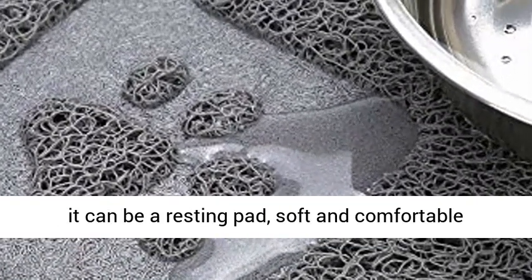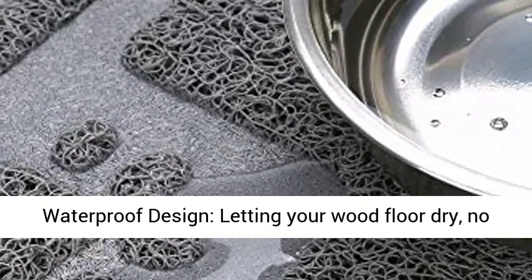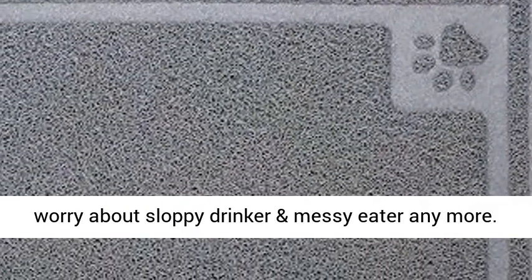In addition, it can be a resting pad — soft and comfortable design, we are sure your kitty will love it. Waterproof design, letting your wood floor dry. No worry about a sloppy drinker and messy eater anymore.